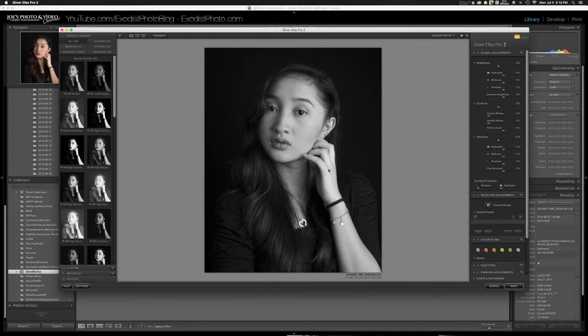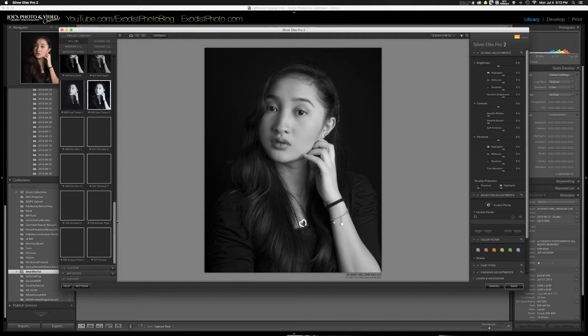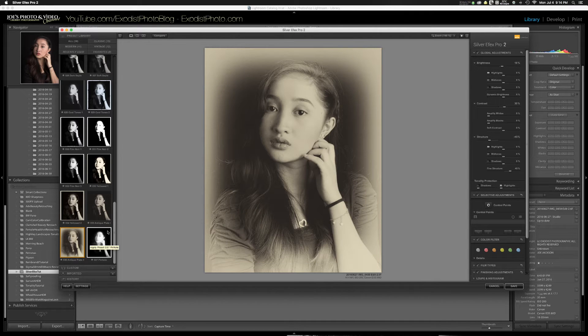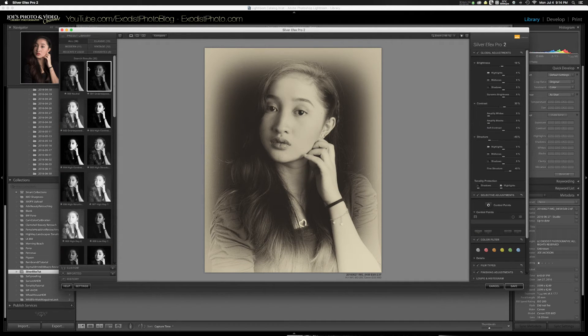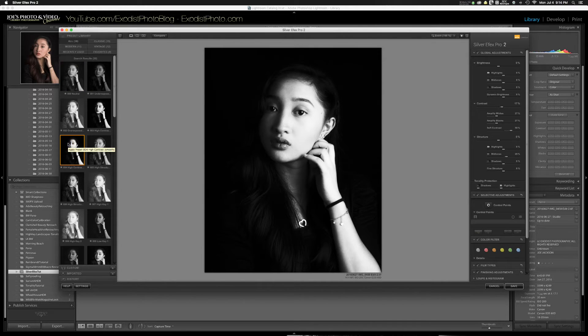Silver FX Pro is now open. When you first get into Silver FX Pro you'll find there are a whole bunch of presets already created. You can do a lot of global adjustments — create antique looks or more modern styles. For this particular image I'm going to choose a high contrast preset, number 004. It's really high contrast — maybe more than we want — but that's where we'll start.